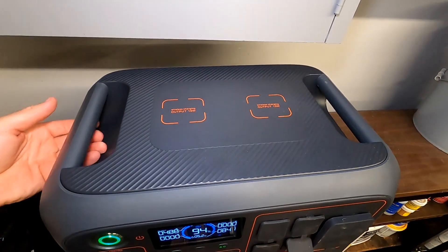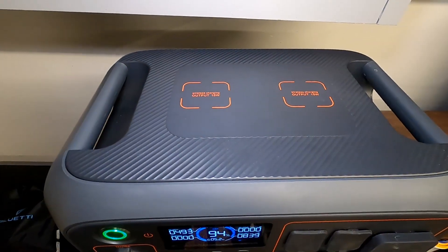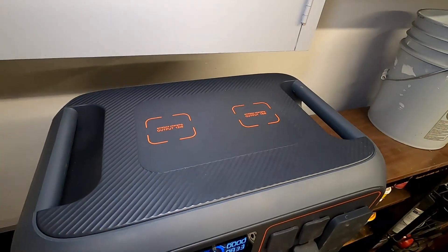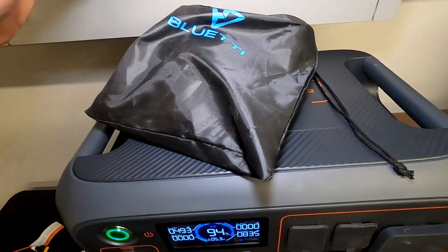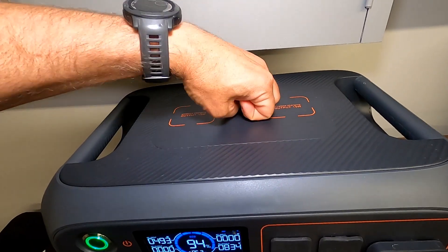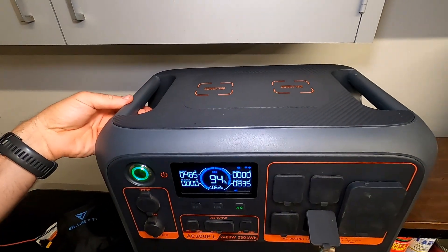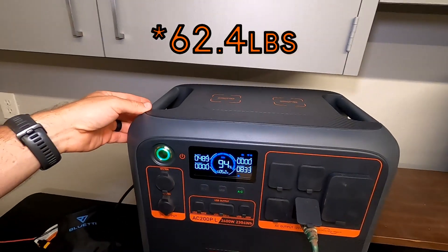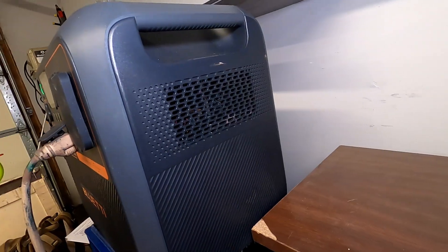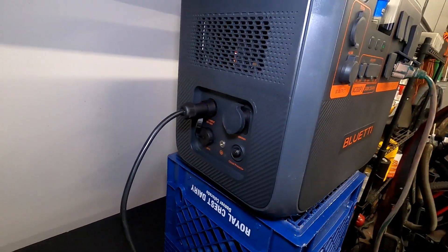Here's a top view — it does have some really nice grab handles and a nice flat surface, which I appreciate. Even if you're not charging anything up here, it's nice just to set stuff on a flat surface. I have another power station where the handles are right in the middle and you can never set anything on it, which is kind of ridiculous. This thing does weigh about 68 pounds, so it's good to have those nice huge grab handles. On the right side, really nothing — just an output for a fan.